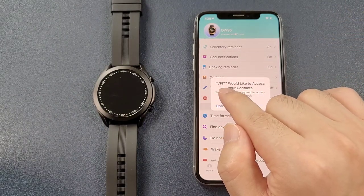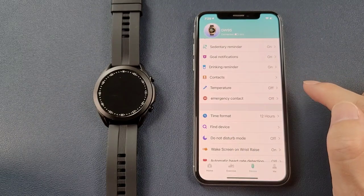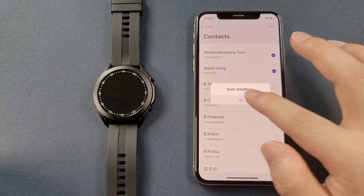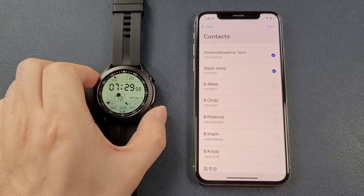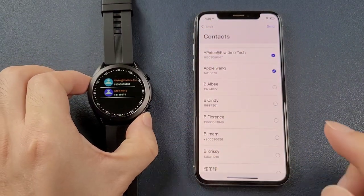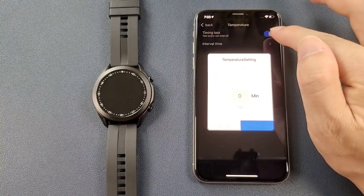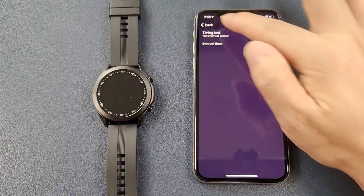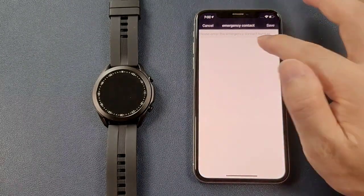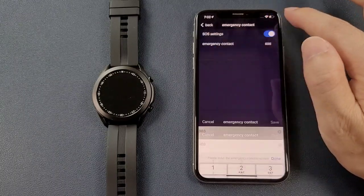After clicking contacts, a notification appears asking if VFIT can access your contacts — click OK to synchronize contacts to the watch. Click the phonebook to find the contacts you just synchronized. For temperature, you can enable the setting and set the interval time. For emergency contacts, enable and type the emergency contact, then save.